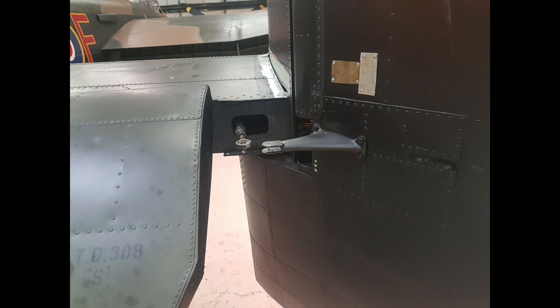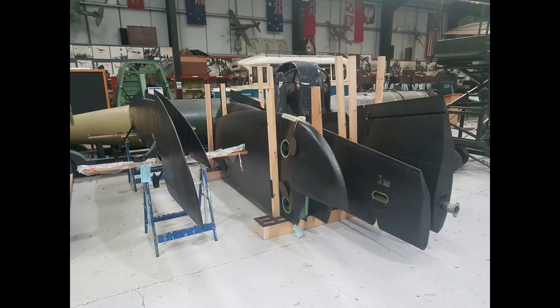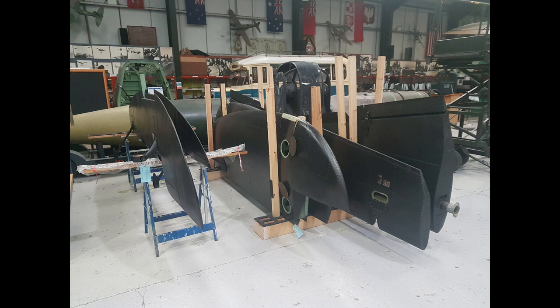Remove the rudder and then the fin, and that enables us to get access to remove the elevator. The elevators are held on by hinge points, so it's quite simple to get to those and remove the elevators from the aircraft. Once the elevators, fins, and rudders are removed, it gives us good access to actually remove the tailplane of the aircraft.